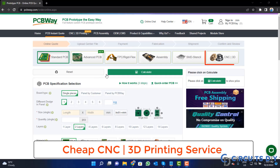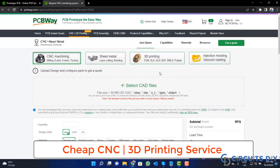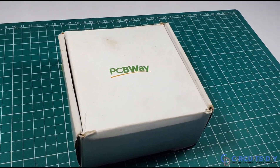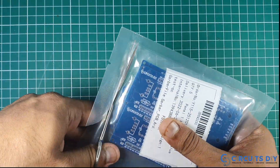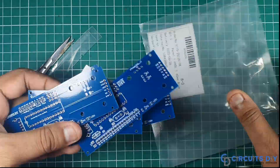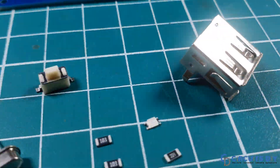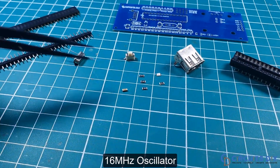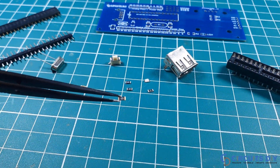PCBWay is also providing CNC and 3D printing services. Click on this button, upload your CAD file, and place your order now. Click on the URL.